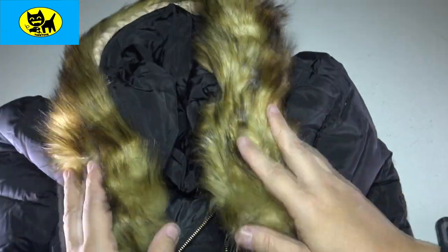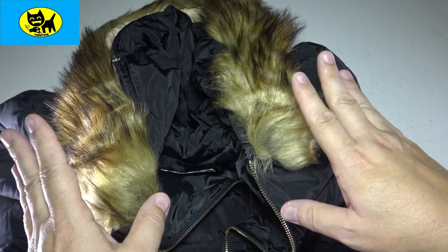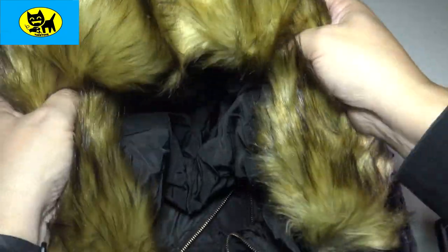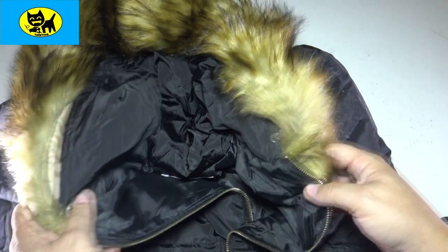This is really versatile. The fact that you can take the collar off if you want to be all-black and stealthy, or if you want a nice cool accent, it gives you a really nice luxurious fur collar around the neck to keep you warm. Really a nice touch.